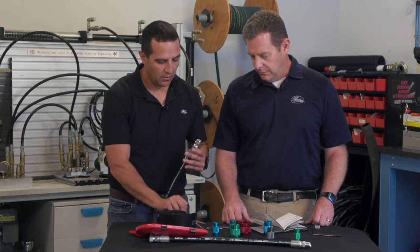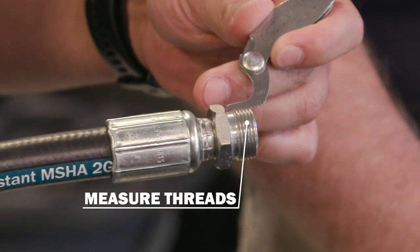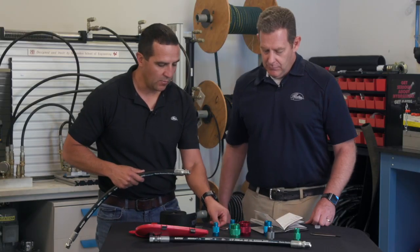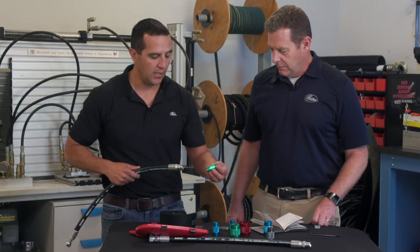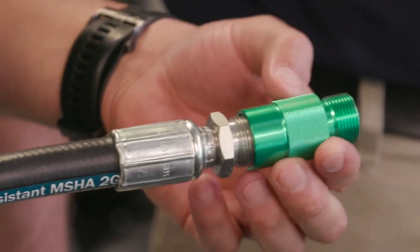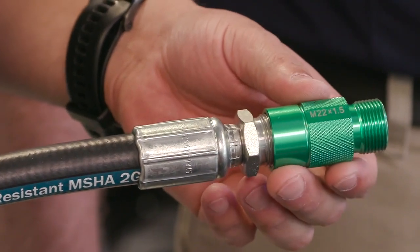Next, you want to measure the threads, which is 1.5 millimeters. Once you've determined the 1.5 millimeters, you will use your thread ID kit to make sure that that is the correct size, which is an M22 1.5.